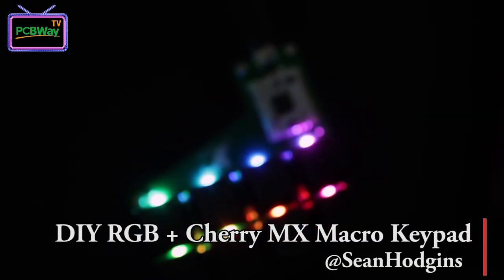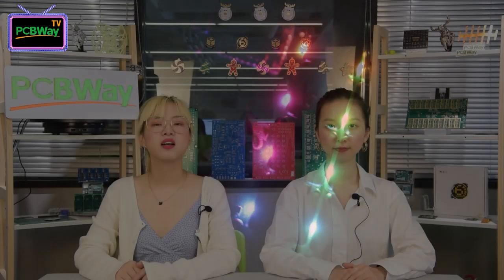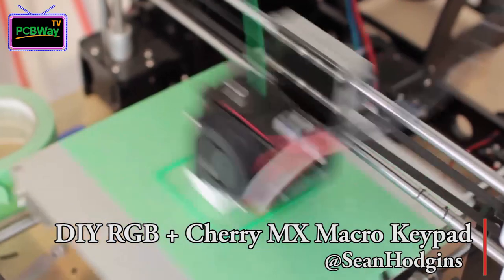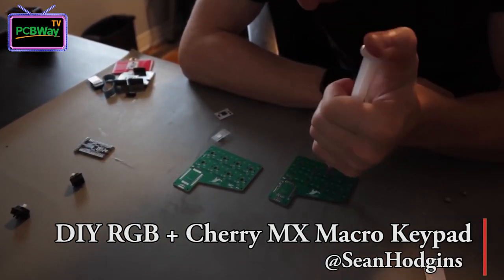My favorite maker Sean had this DIY RGB Cherry MX macro keypad with HCC module. Sean designed this PCB for this keyboard and it's available on our PCBWay website. So if you want to make this keyboard, you can directly buy the PCB from our website and make your own one. Sean 3D printed the case for his keyboard and assembled it with RGB. The finished work is very neat and pretty.